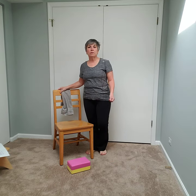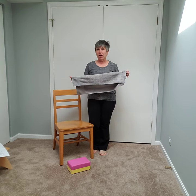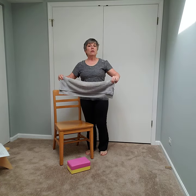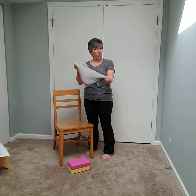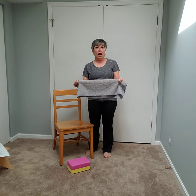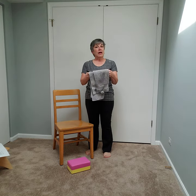Hello and welcome to another chair yoga video. Today we're going to add another prop — a hand towel or dish towel, approximately the size we're going to use as a strap. We don't need to take it behind our head, so it needs to be about as wide as your shoulder, maybe an inch wider. A t-shirt or a knee sock would work too, so no excuse for not having the right prop.